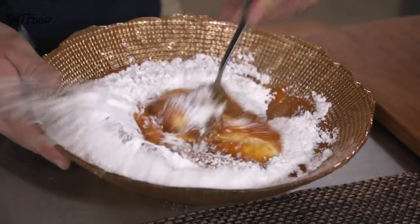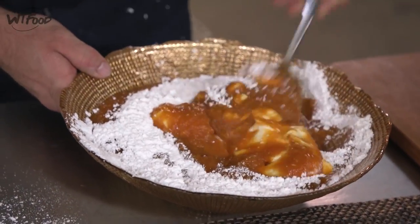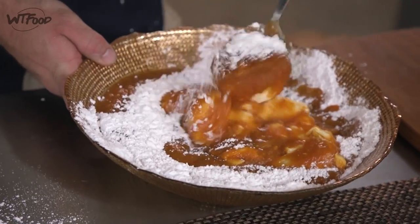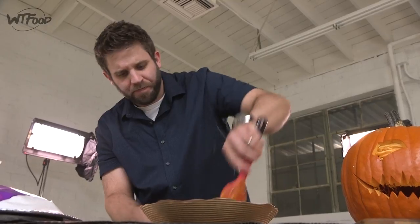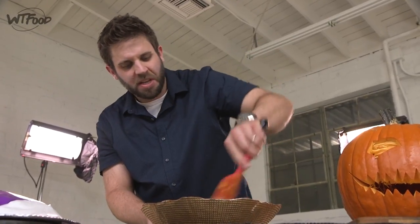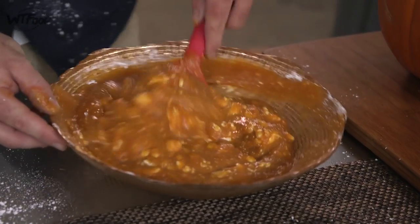Now I'm just gonna mix it up — really simple. Just have fun with it, it'll be alright. Don't cry over spilled powdered sugar. If you got a KitchenAid or something, this is something you can do in there too — just whip it up all nice. And I think I'm good to go.